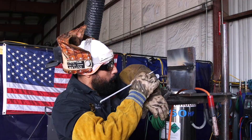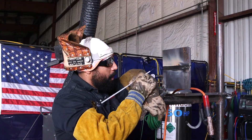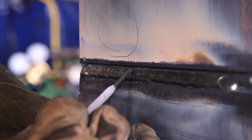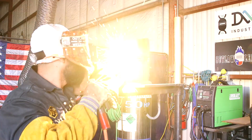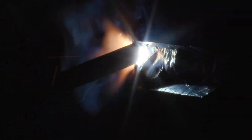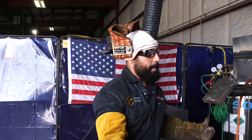Our next fill is going to be very simple. Now I'm going to look at my top bevel — I'm not going to let my puddle pass that line. My circles are going to be even smaller than that last fill. I'm going to keep the top part of my puddle from passing my top bevel, coming down halfway of that previous fill. Very small circles — it almost looks like I'm dragging it, but I'm actually doing tiny little circles. Always pushing.